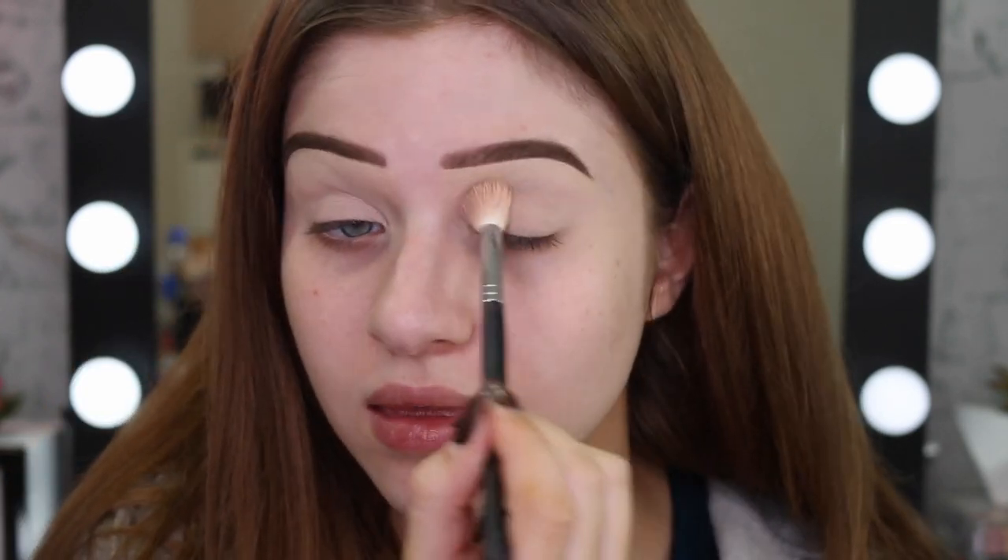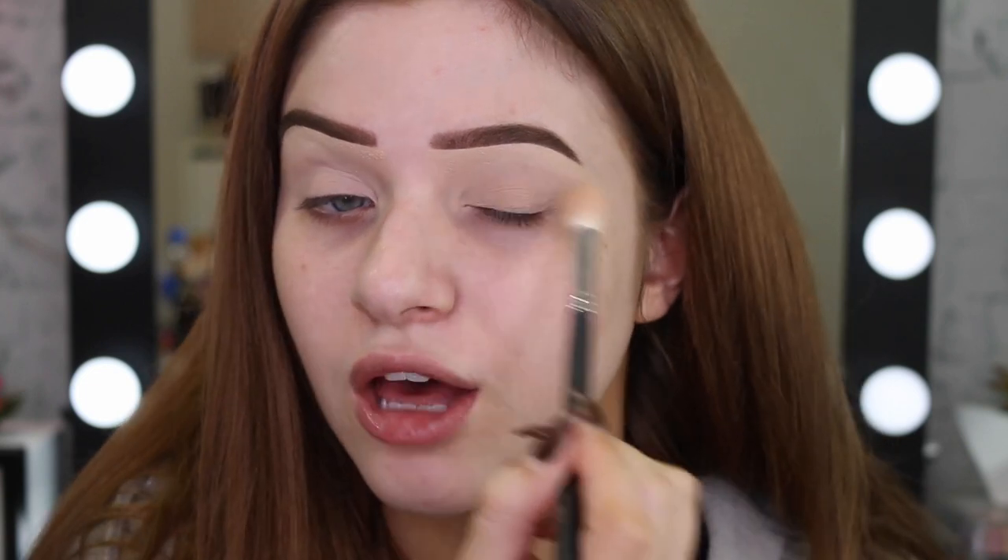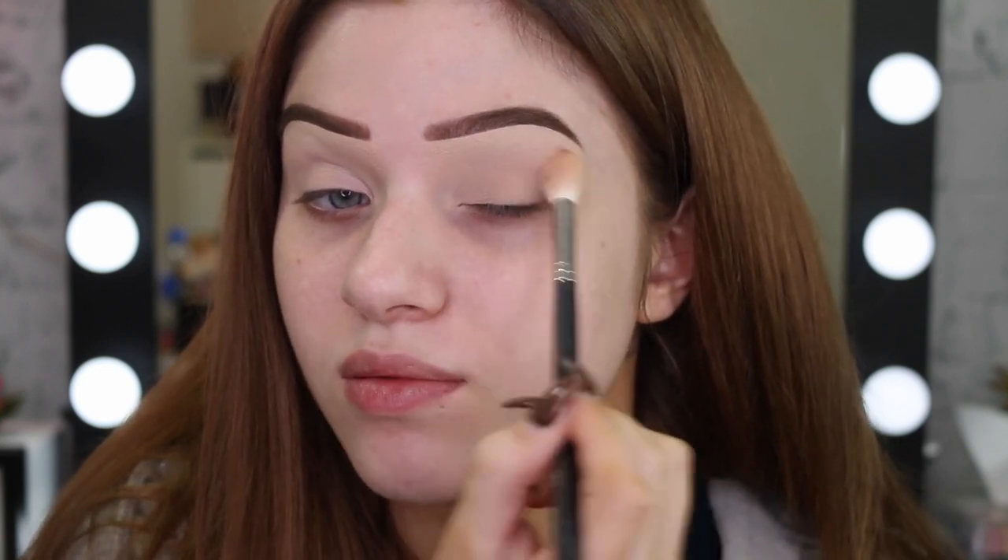I'm going to use my usual Maybelline Matte Makeup Powder. I really need a new one — I've used this so much, but at least it shows that I love it. And I'm going to set that eye base down. This really helps the shadows blend out a lot smoother.